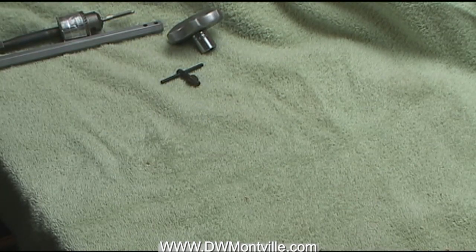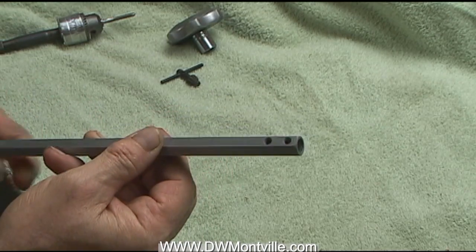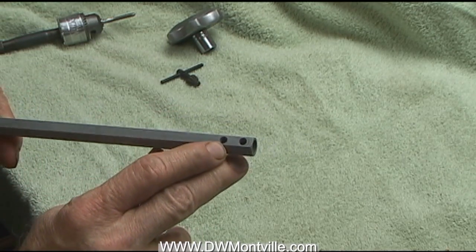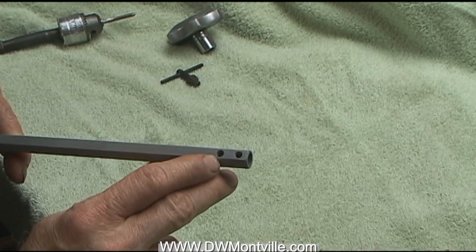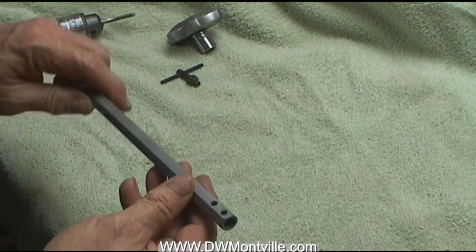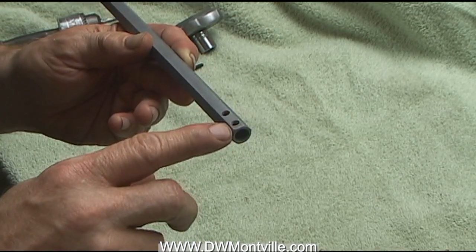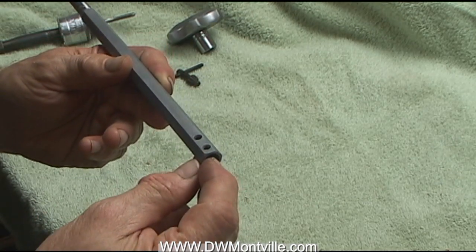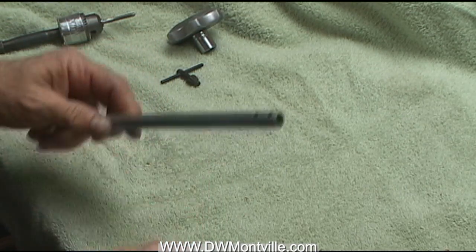Today I want to show you a tapping fixture that I just made. After I used it, I thought I had to share this because it really worked out well. The problem came up — as you probably know, I make turning tools, and one of the processes I have is these holes here. These are tapped number 10-32 thread. That's not a particular problem, but what I want to always do is make sure that I'm perfectly perpendicular to the surface when I put the tap in.